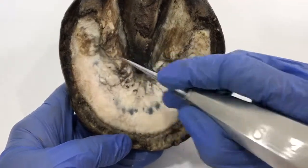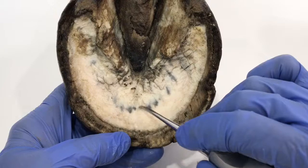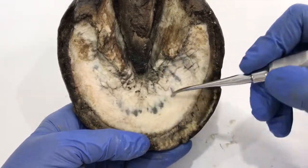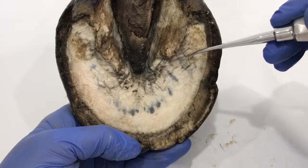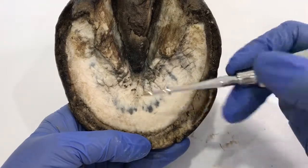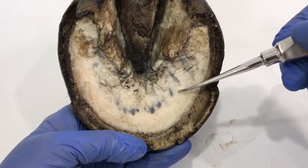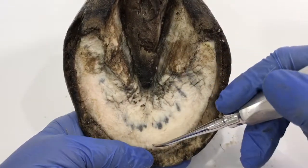An interesting part of the sole — I have exfoliated it and you can see it's quite clean. But look at this area through here which really drew my attention: it looks very similar to the shape of the coffin bone. I think this is a more pathological pigment rather than a random one. We've seen pigment spots on soles of feet before, but this one looks quite symmetrical, and I'm wondering if it has something to do with the coffin bone.